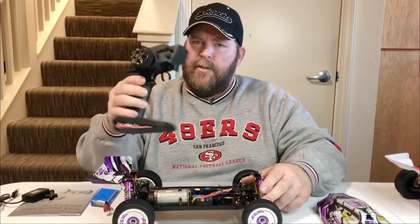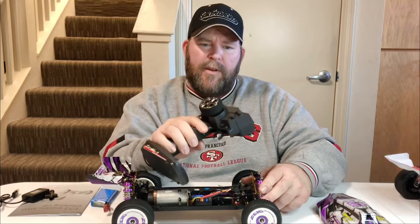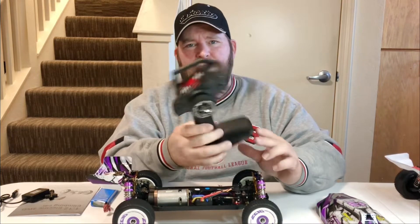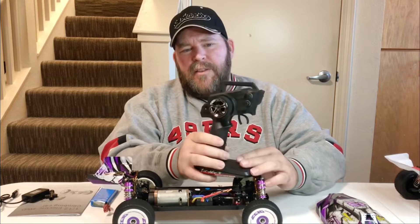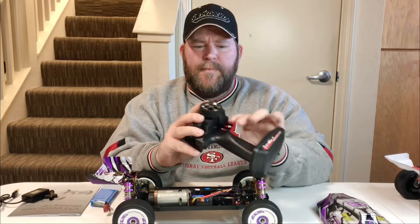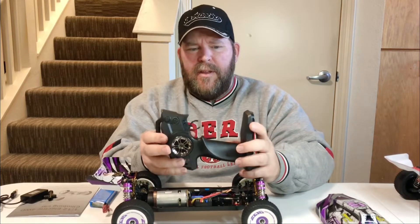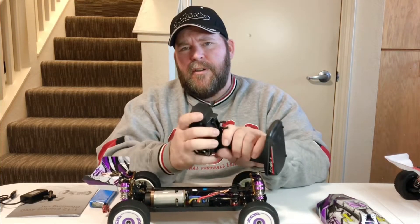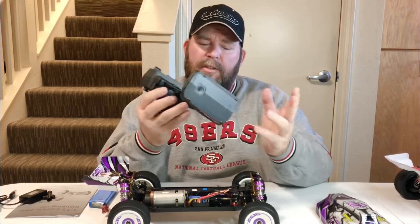WL Toys likes to use the same old controller — they've been using this thing for years, even in my old A979B and my old six-wheeler. That's the one thing I wish they would upgrade: this cheap controller and receiver combo. Even though it's brushed, they could give us something better. Since they've hobby-graded the car, I wish they would hobby-grade the controller and receiver combo too.